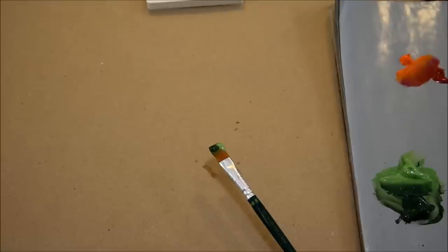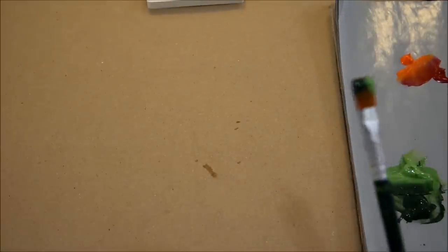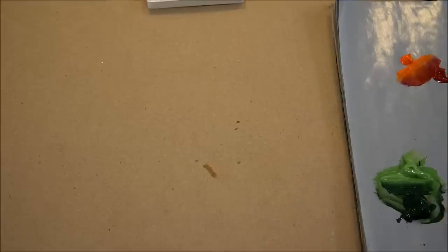Hello, this is Pam, Pamela Gropey Art, and welcome to my painting tutorial. Today we are going to do a Christmas cactus, or something that resembles one. If you like this video and would like to see more of my painting tutorials, please subscribe to my YouTube channel and sign up for my email updates on my website at PamelaGropey.com.